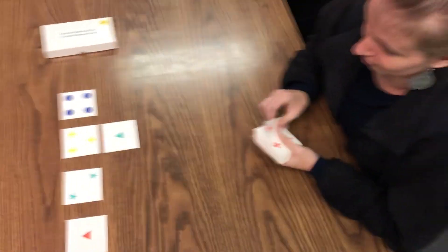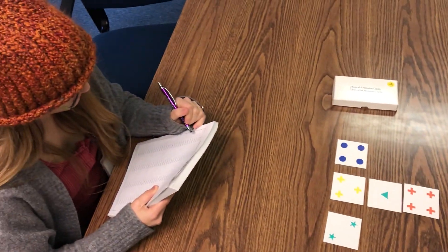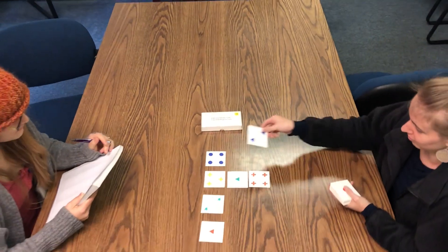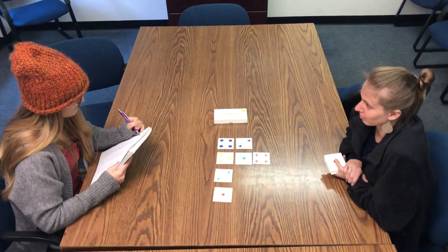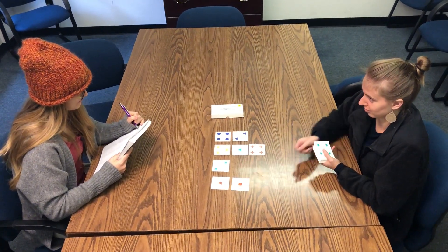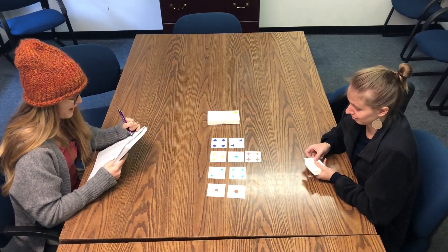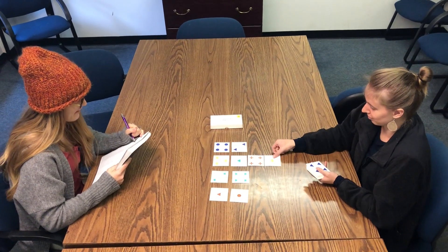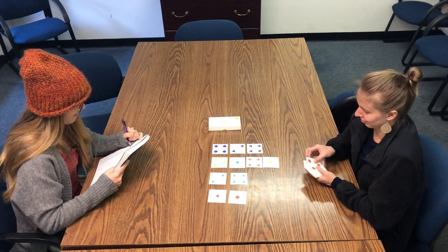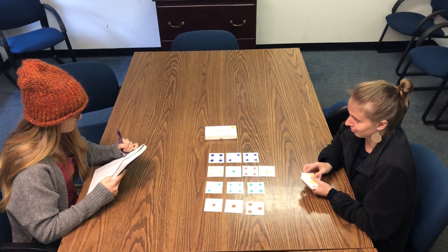Wrong. Wrong. Correct. Correct. Correct. Correct. Correct. Correct. Wrong.